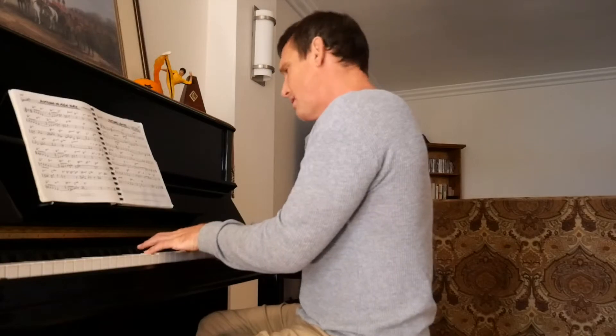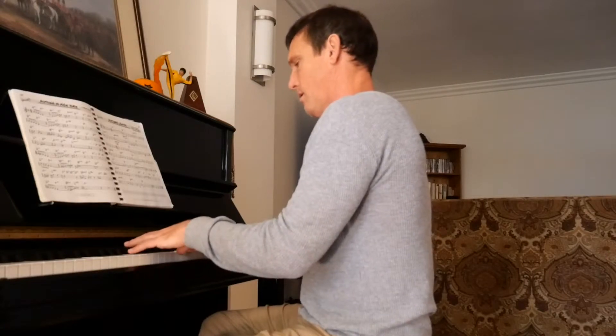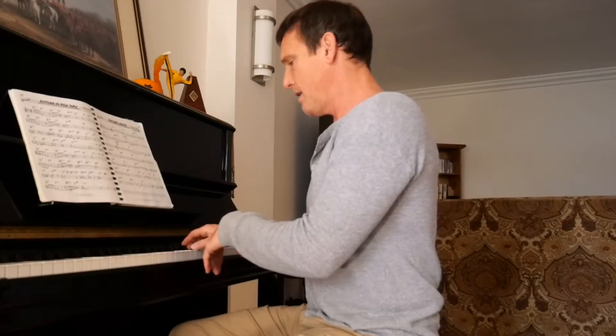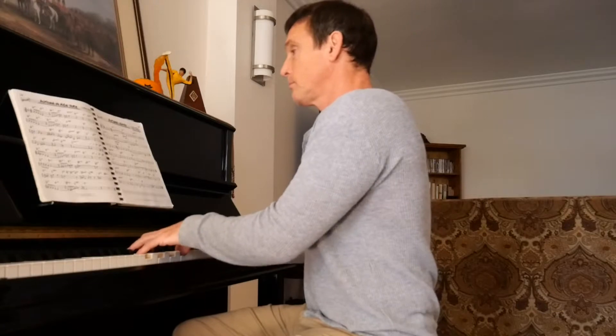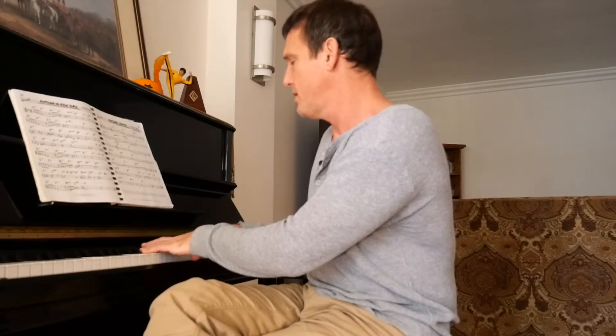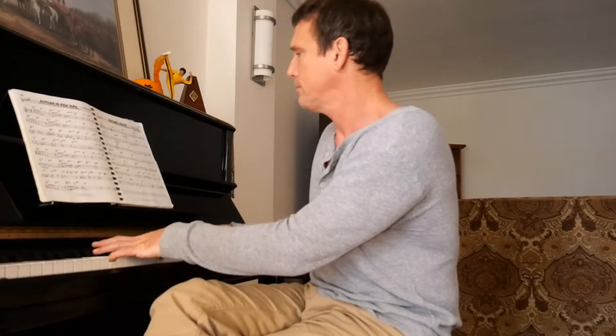So as we cruise through Autumn Leaves, we can see it's not really bluesy — it's more diatonic. The chord progression is: A minor 7 to D7, G major 7, C major 7 — a nice little sequence — then F sharp minor 7 flat 5, to B7, to E minor.